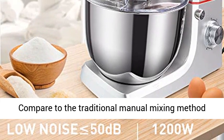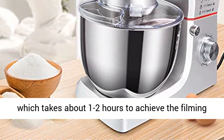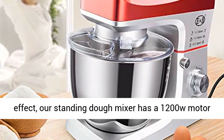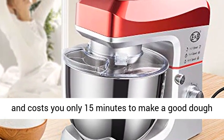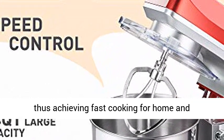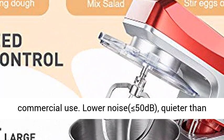Compared to the traditional manual mixing method which takes about 1 to 2 hours to achieve the filming effect, our standing dough mixer has a 1200W motor and costs you only 15 minutes to make a good dough, thus achieving fast cooking for home and commercial use.